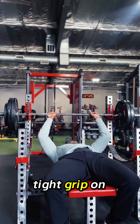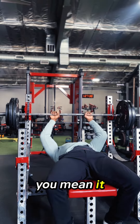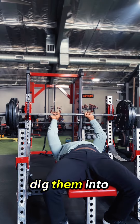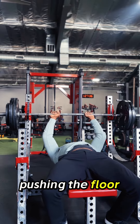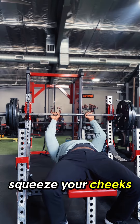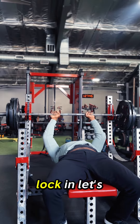Get a nice tight grip on that bar. Rip it like you mean it. Pull those heels back behind your knees and dig them into the floor. Start pushing the floor away — that's going to build some stability in your legs. Squeeze your cheeks. Pull your shoulder blades into the bench. Lock in.